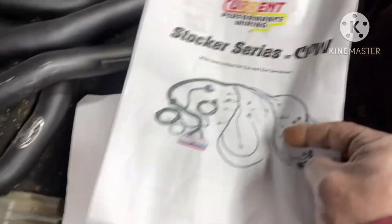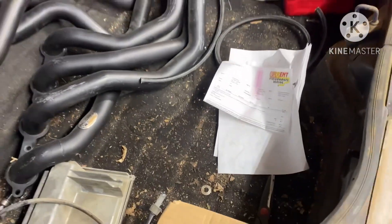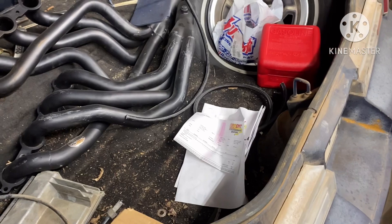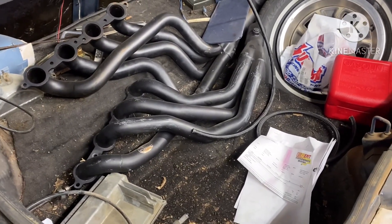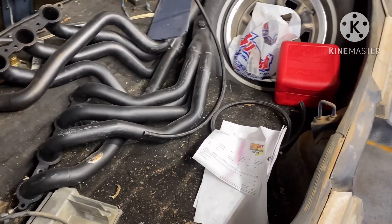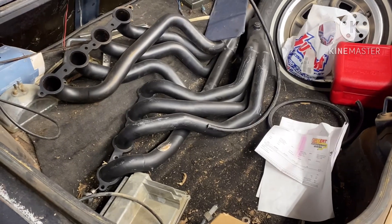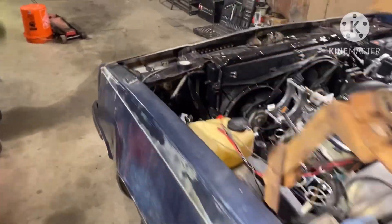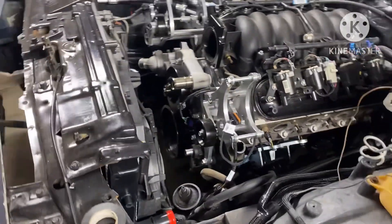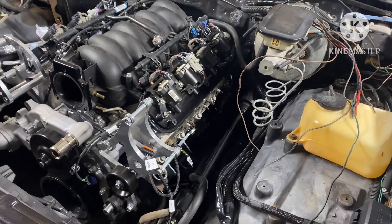I'll show y'all what parts I use and do that to help y'all. I might not tell you step by step how to do everything, because if you're not mechanically inclined and you try to do this off what you see on YouTube, nine out of ten you're gonna mess your car up. So pay somebody to do it if you can't change a flat on a bike — don't go try to do a swap. I don't mind showing you the parts I use if they work, because if they don't work, I won't recommend them.